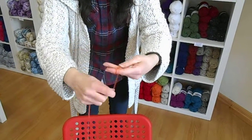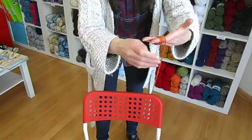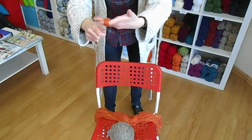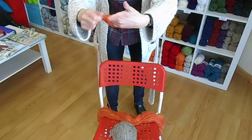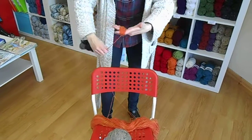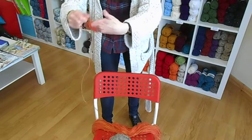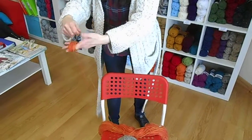So when you're winding it, you wind it around your fingers. Make sure you don't wind it too tight. If you wind it tight, you're going to stretch your yarn and leave it weaker — it will be more likely to break. You can see I'm just unwinding the hank around the back of the chair.